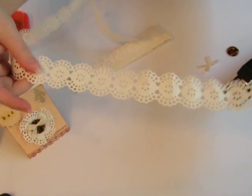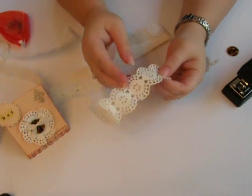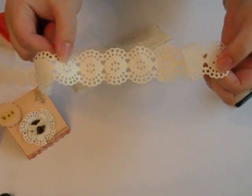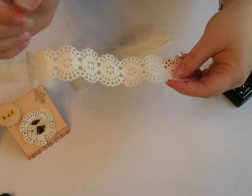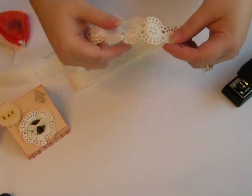This is paper lace that you can get at the craft store. It's pretty easy to find. If you can't, you can take the Martha Stewart punches and make your own paper lace, but I would recommend that you use a lighter weight card stock, or like Jenny Bullen paper which is lighter weight. Use something like that.